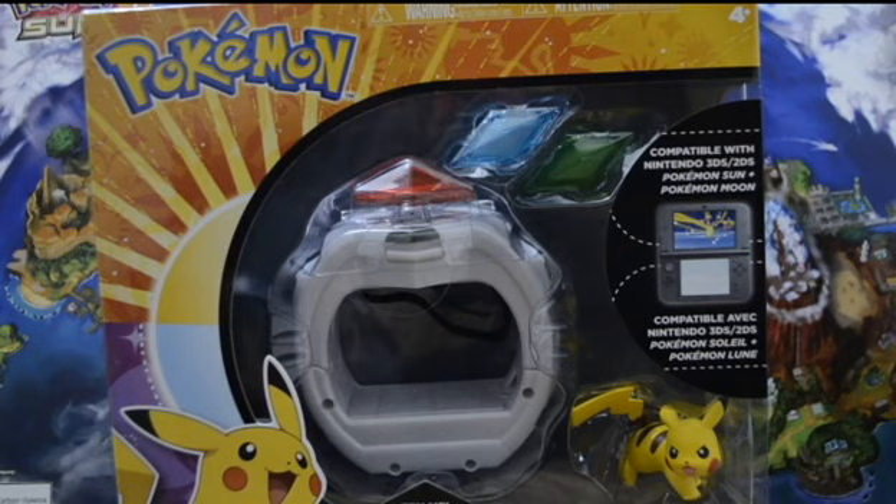It didn't look like they had very many, or everyone picked theirs up. I hope it's kind of like the Pokémon GO Plus where they're scarce for a while, because I hope a couple of my friends who get Pokémon Sun and Moon will pick these up too, so we could have some epic nerd fights with them — that would be pretty awesome.